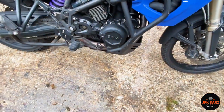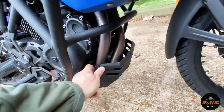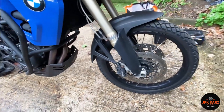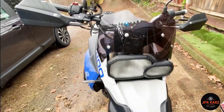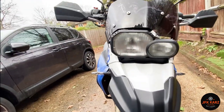It does have the crash bars, which is pretty good. The skid pan is another bonus and it's a metal one, so that's nice. The tire tread looks pretty good — in fact, that front tire looks pretty much brand new, which is good.